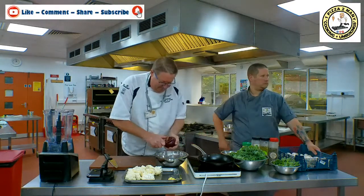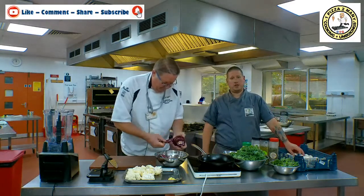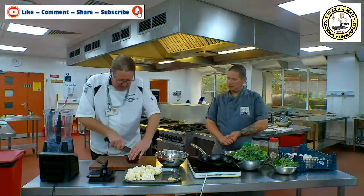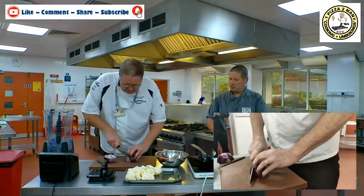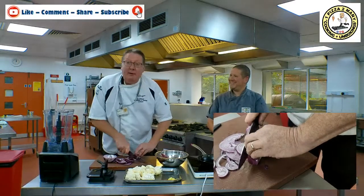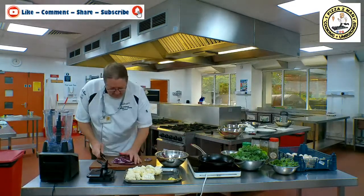Just going to trim the top off, cut it in half through the root. Your root keeps it together — the flat side goes on your board, and we're just cutting through. It's great having an assistant on the video — it's not me chopping all the time! One red onion, nice and finely sliced, then onto our prep tray.